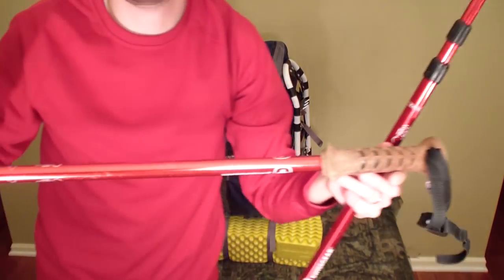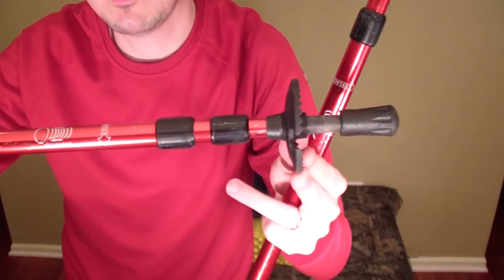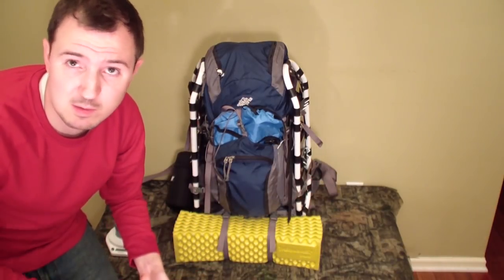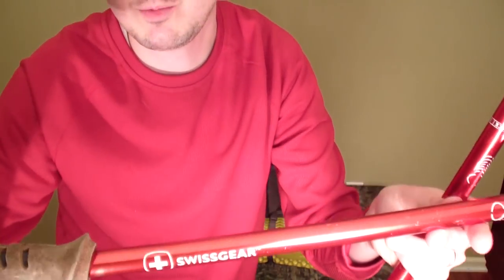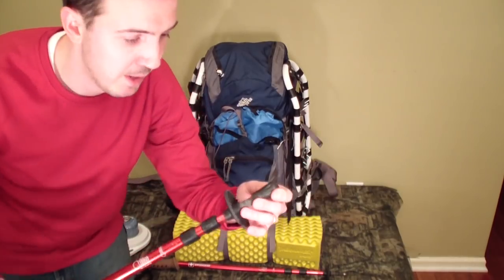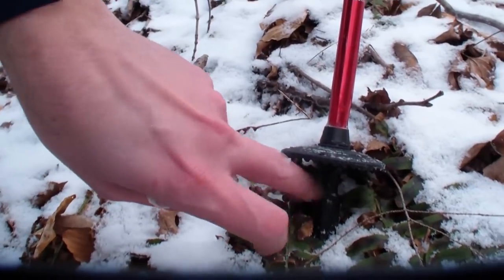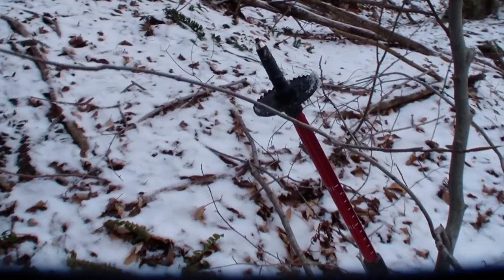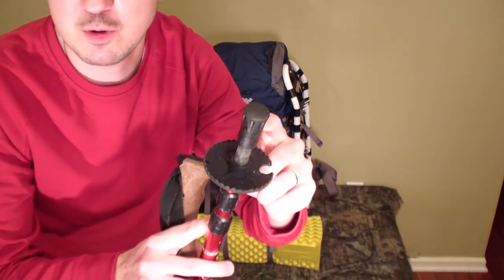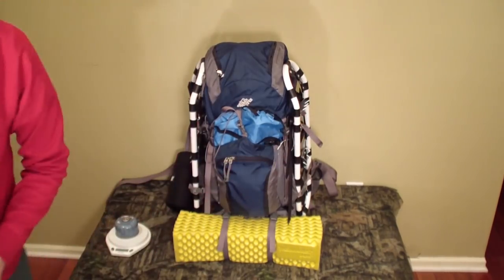These are hiking poles — kind of controversial for three-season use. Some people call them sissy sticks; others say they help with stability. I usually keep them strapped to the pack and available for water crossings or rocky areas. These are Swiss Gear, around 10-12 bucks each. They have a little suspension and plastic tips. Underneath, there's a metal tip that's good for ice and slippery conditions.